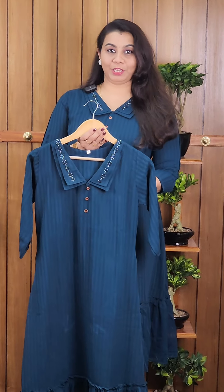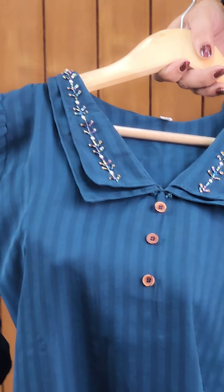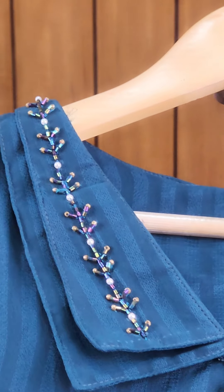This is the product detailing. The first color is a pink color. It has a closer look. This is a Peter Pan collar. It has a highlight.